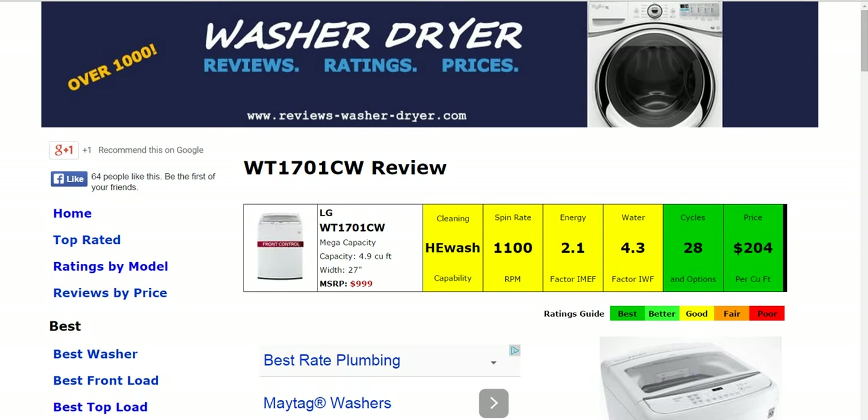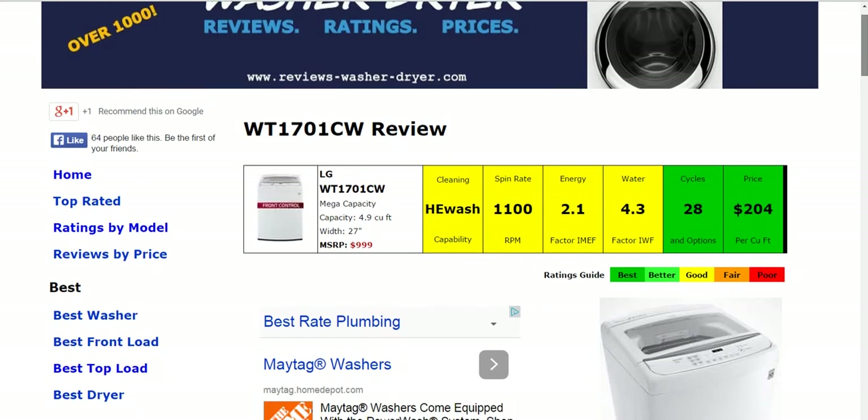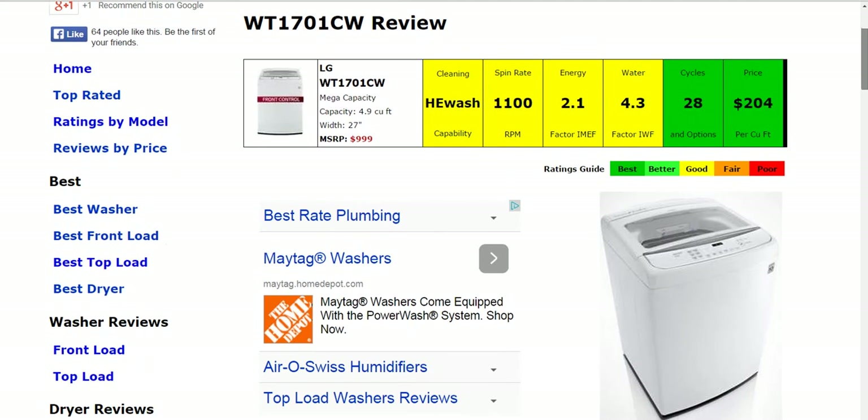Hi, welcome to ReviewsWasherDryer.com where we have over a thousand washer and dryer reviews. Today we're taking a look at the LG WT1701CW Top Load Washer. Now all the information is summarized here for you in the six color coded boxes. Everything is rated from best to poor. One thing to note is this will be a quick video overview — if you'd like to see the full written review, please click on the link below the video.